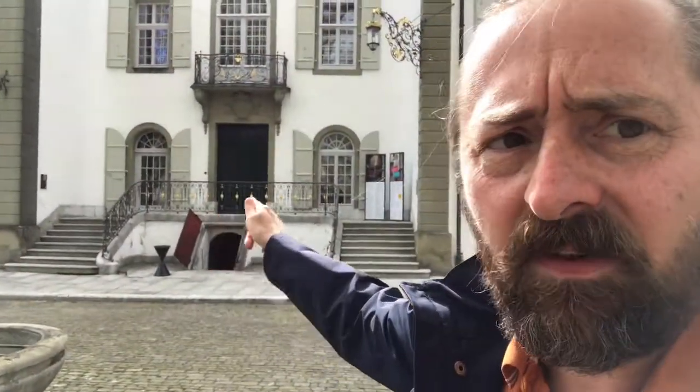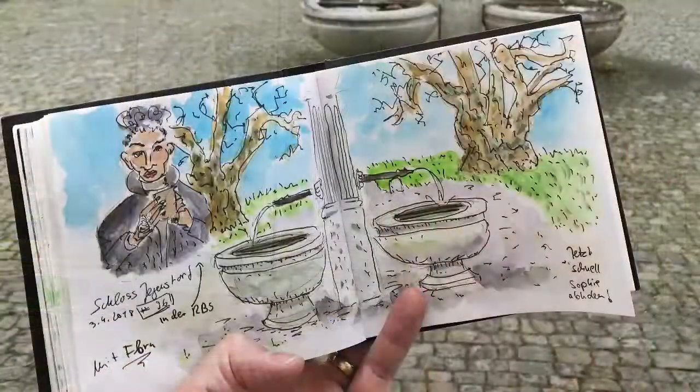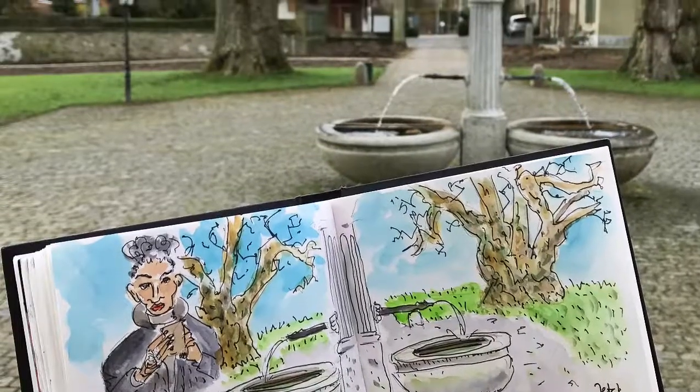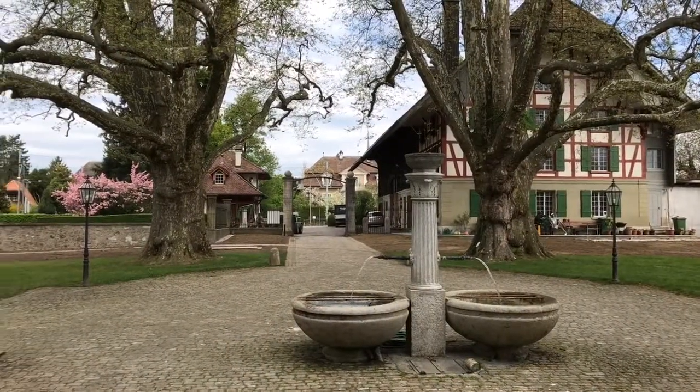I was already here a few days ago and I also sketched the fountain. On that day it was raining and there was a construction tent, and I sought shelter and from that view I sketched this pond.